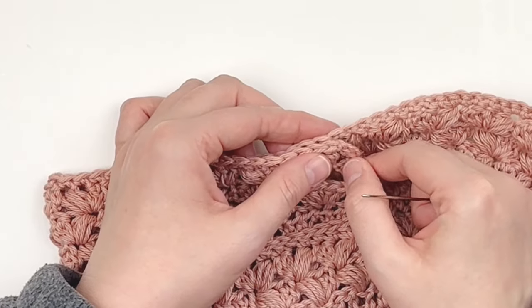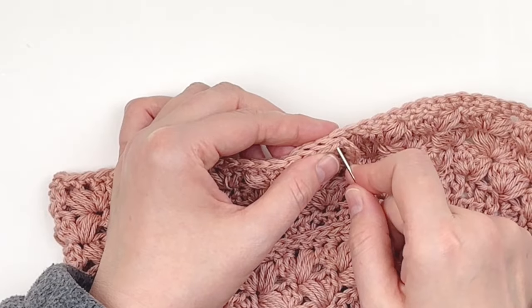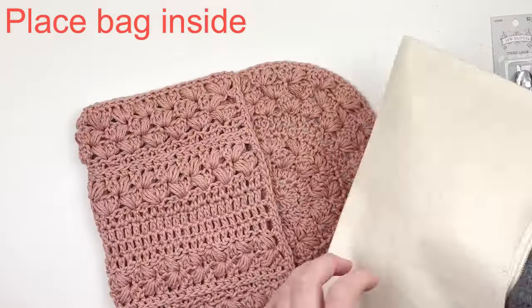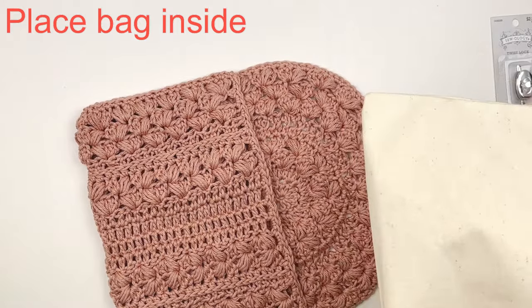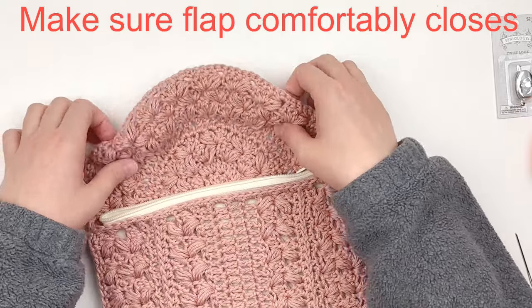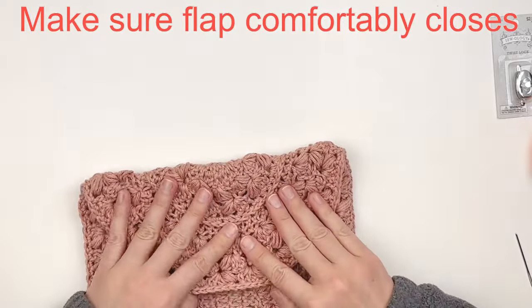Sew across each stitch to close up this side seam, then repeat the same process on the other side — making sure you're lined up with the last grouping of two double crochet. Sew that side seam up as well. Then place your canvas bag inside once you've woven in your tails, and make sure the flap comfortably closes.